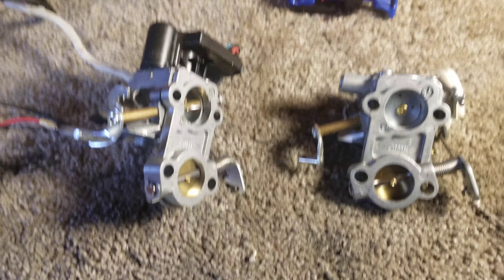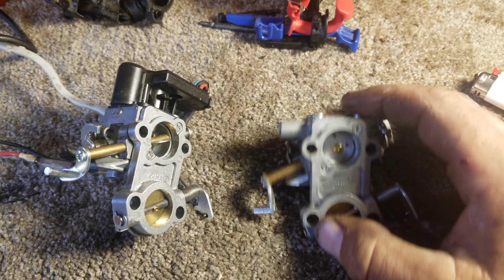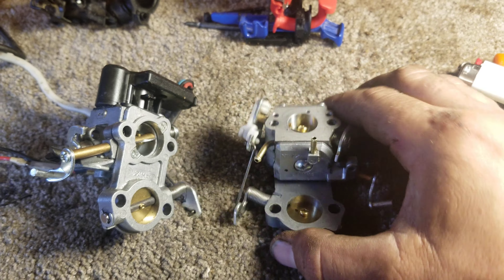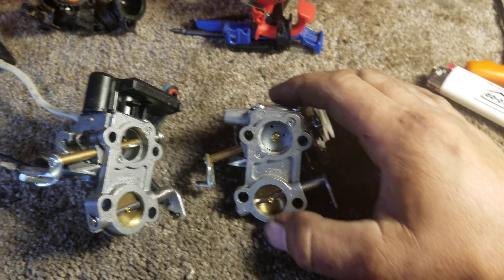That plug was leaking from the factory, causing air to get into my high circuit. When you did a big cut with this saw after it got warm, it would lean out terribly. I was having all kinds of issues. I sealed that with some Seal-All and the saw ran like a million bucks.